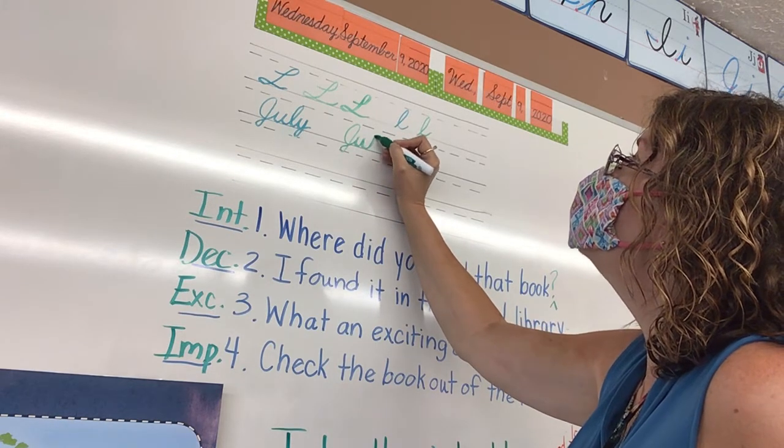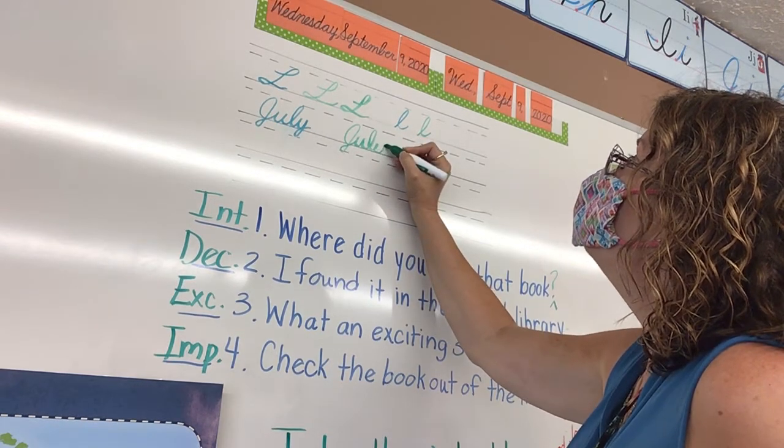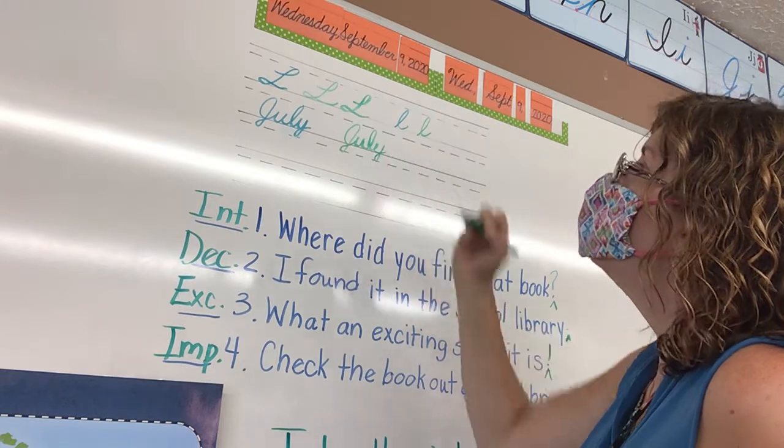Driveway, and here's that lowercase L that we just learned, and then driveway, driveway, and another tail, and then we're going to do I.